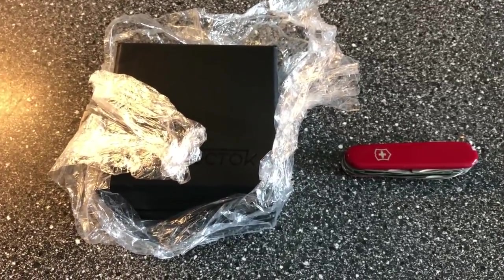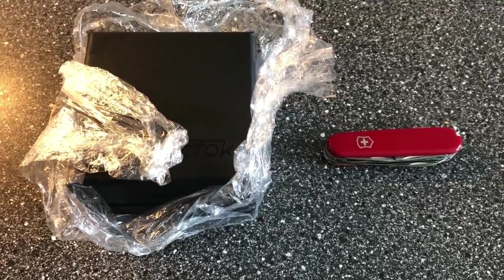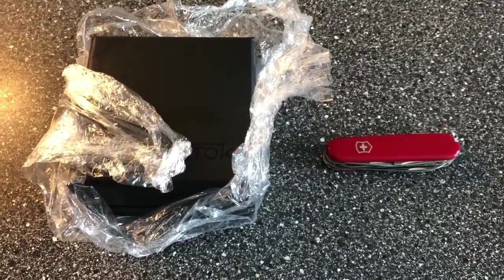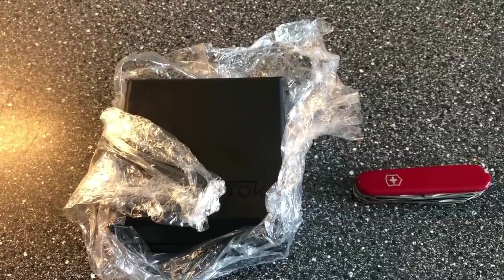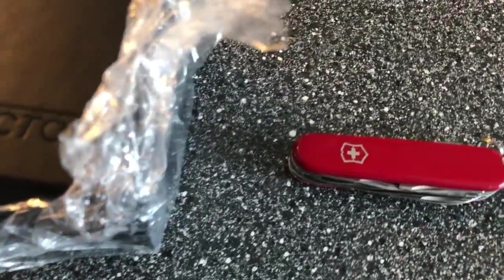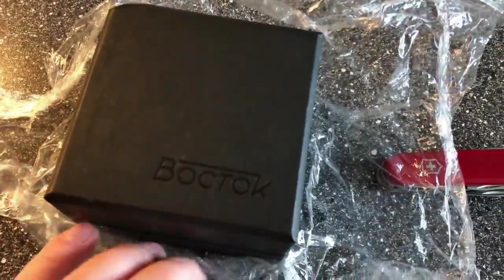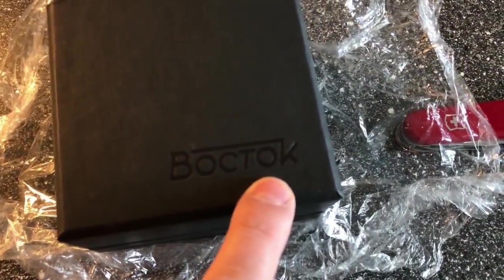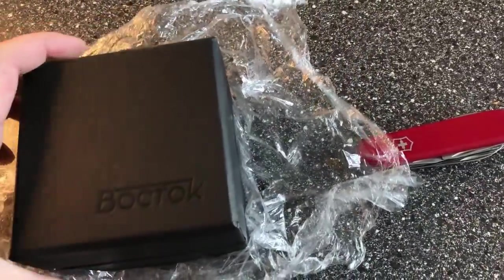Hello YouTube, it's Anders here on the Watch On channel. I just came back from the post office and got a nice package from our good friends in Russia. You know when you get a watch-related package from Russia, it's of course a Vostok. I just took it out of the cardboard box and this is the box here — in the Cyrillic alphabet they write Vostok.